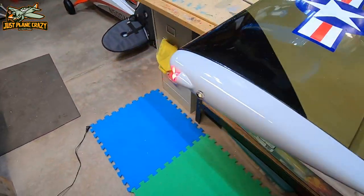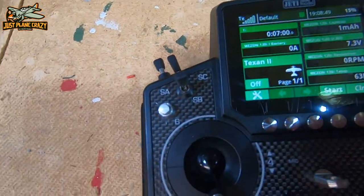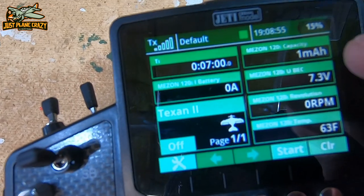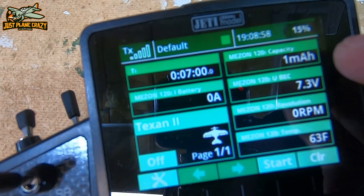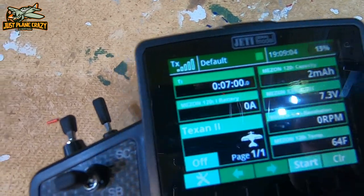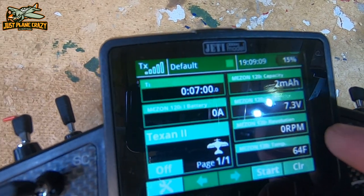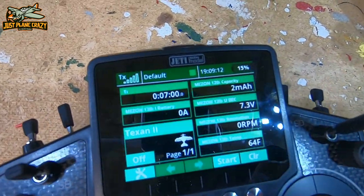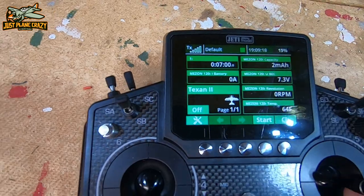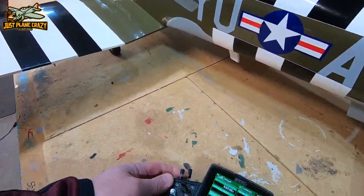So now we've got our Texan powered up. You can see we've got the blinky-blinky going. We've got our timer set to start on the throttle stick. You can see we have amperage draw, actual battery capacity used — which is set to alarm at about 80% used, so at 20% left I know it's time to come in and land. I've got my BEC voltage displayed, motor RPM, and temperature. Let's go ahead and get this thing fired up so you guys can actually see it.